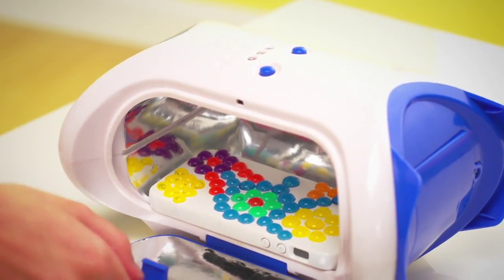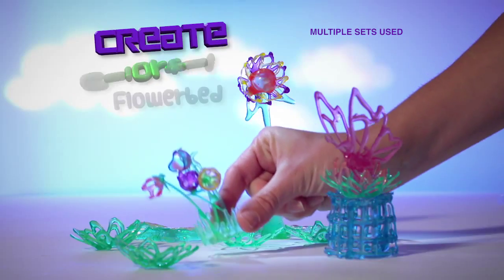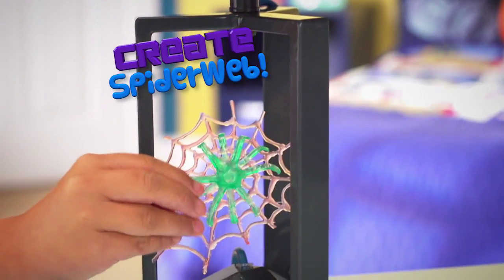You can decorate with 3D magic gels for a stylish foam case, or add gems to a bracelet to show up any place. Create a flower bed or an awesome spider web.